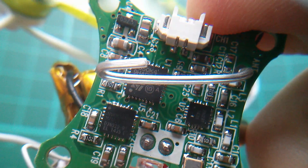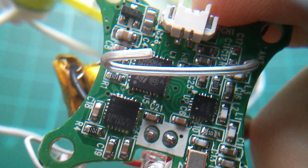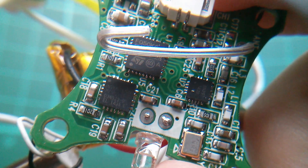So yeah, there's not a lot on there — well, there wouldn't be, would there? Because it's a tiny circuit board. But it does look like microcontroller, gyros and accelerometers, and a radio receiver.